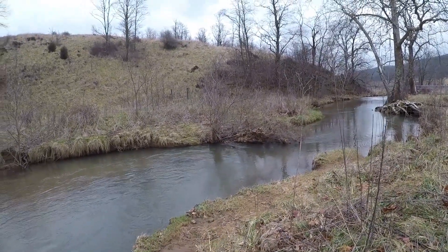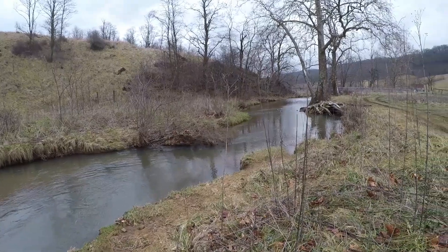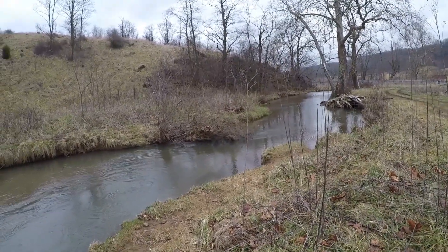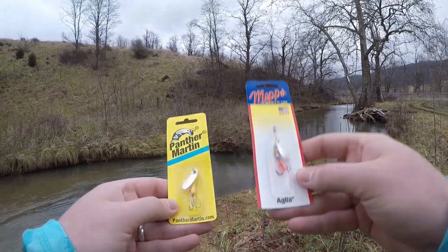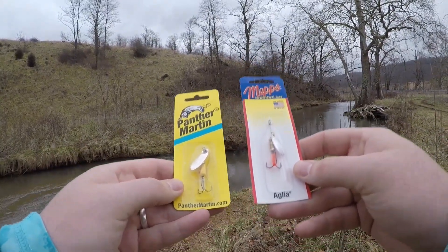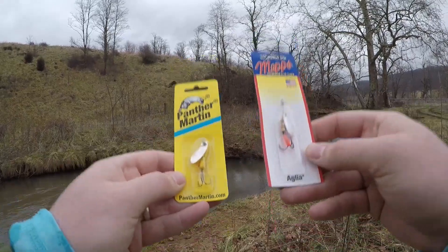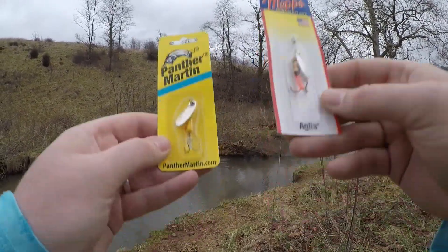What's up guys and welcome to another episode here on NRV Outdoors. Today we're here at the old Trophy Trial stream to test out two iconic inline spinners. Today we have the Panther Martin and the Mepps. We've got them both in a silver blade and a similar build in the exact same weight. We're going to be fishing these around today, comparing the two and having a ton of fun. So let's not waste any time, let's get started.